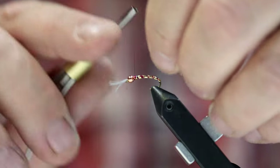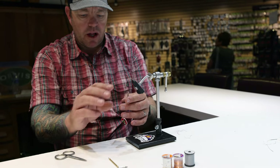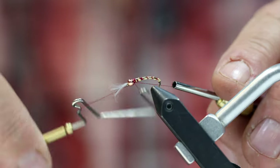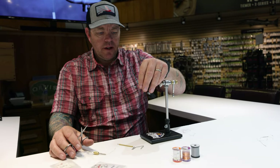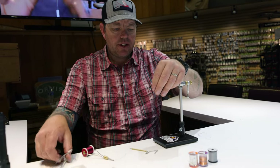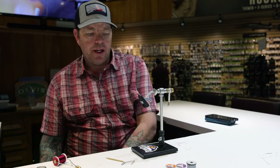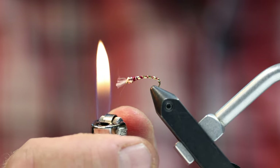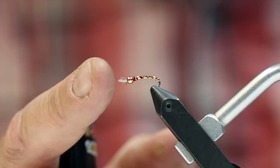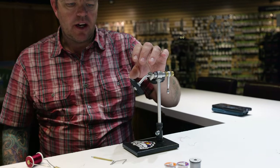I helicopter the wire off, then clean up that taper — I want a nice big-to-small taper going on here. I take my whip finish tool and finish the fly, then clip off the thread. Now with the Uni-Stretch tail, you can clip it with scissors, or — something I like to do — take a lighter and get kind of close to it and you'll see it just start to shrink. What it does is keep it all together while still giving it some movement. That gill mass is what we're trying to imitate there.